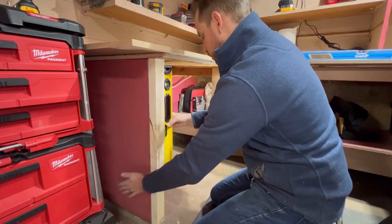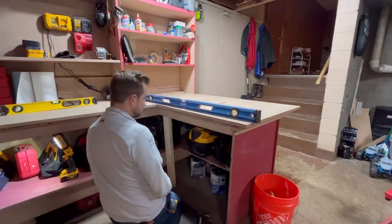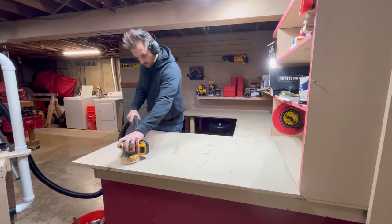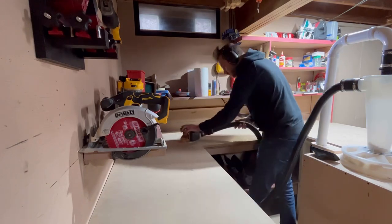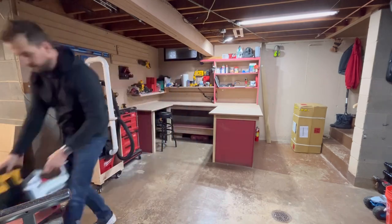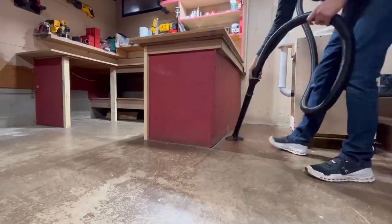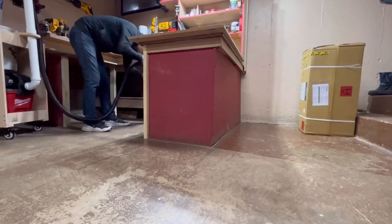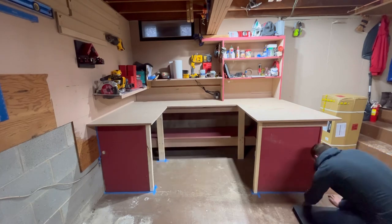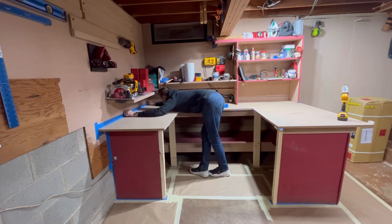I'm going to start by throwing some supports in underneath the bench. It's a little shaky, just a little old. I'll level out the top — you can see over here I had to throw in some shims in the back, it was pretty far off. Sand the top down, then I'm going to move all the crap — I mean all the tools — out. It's amazing how much you can acquire when you start getting into tools and building. I'm also going to vacuum everything up. Pretty dirty down here, and then I'm going to tape everything off that I don't want any black paint to get on. They do say an ounce of prevention is worth a pound of cure.